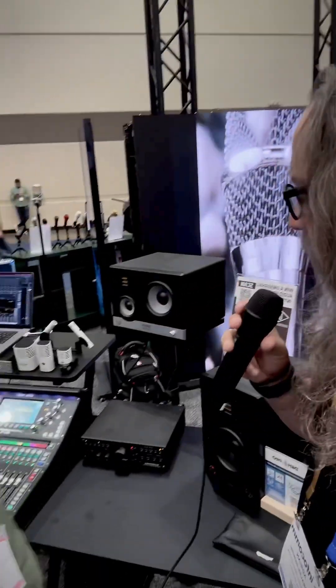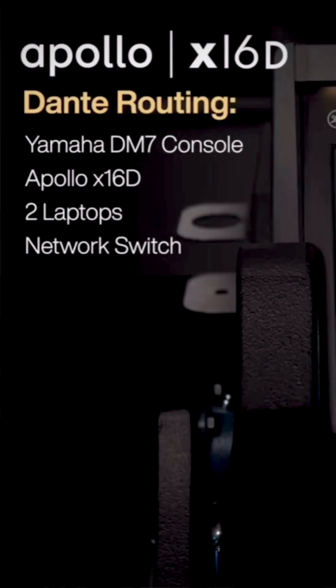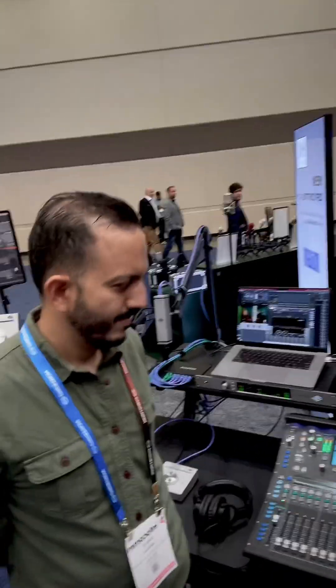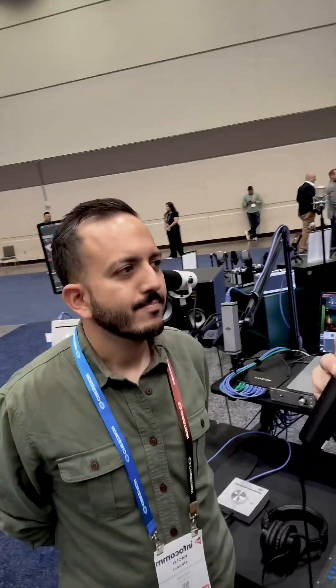Paolo, we're here because we did a video together when you guys introduced the Apollo X16D with Dante, which we tested with the Yamaha DM7. Now I see that you're expanding the world, so I'm going to let you talk a little bit about it.